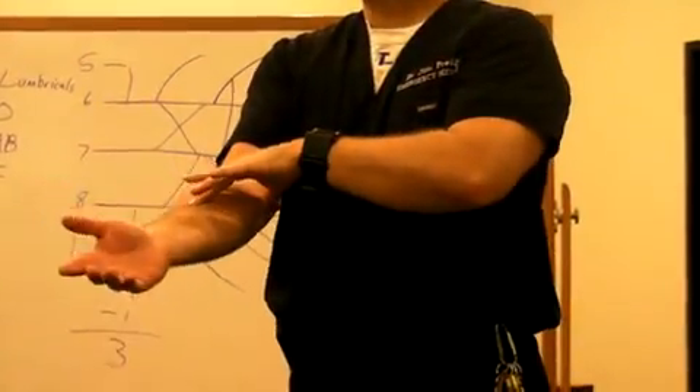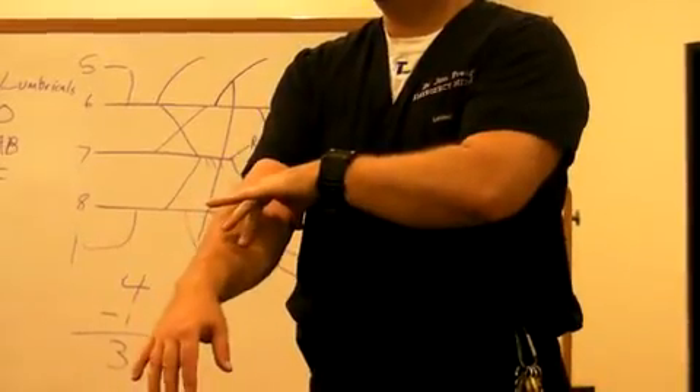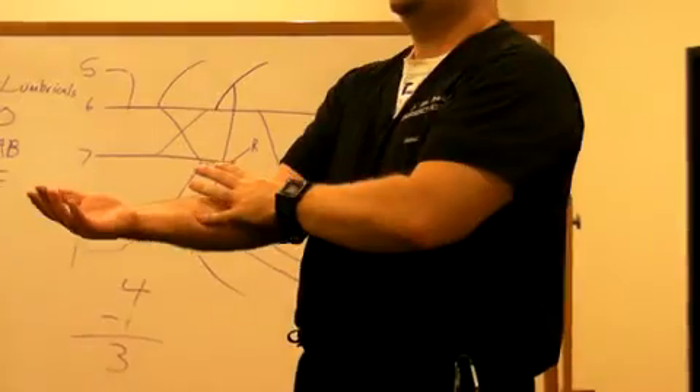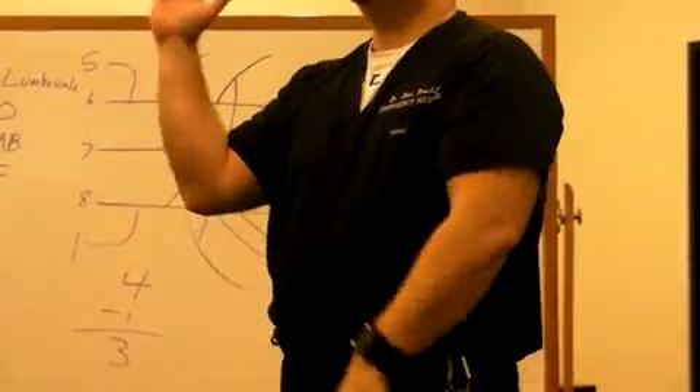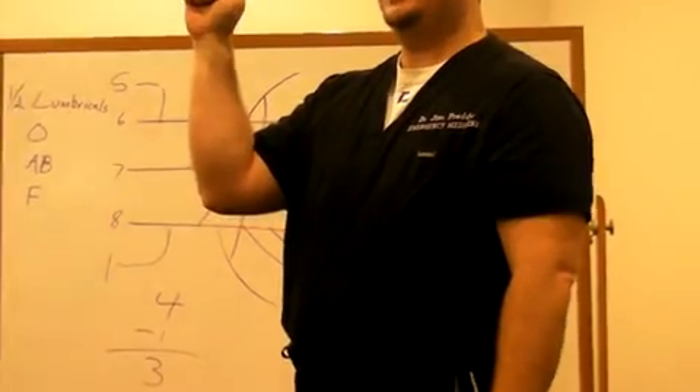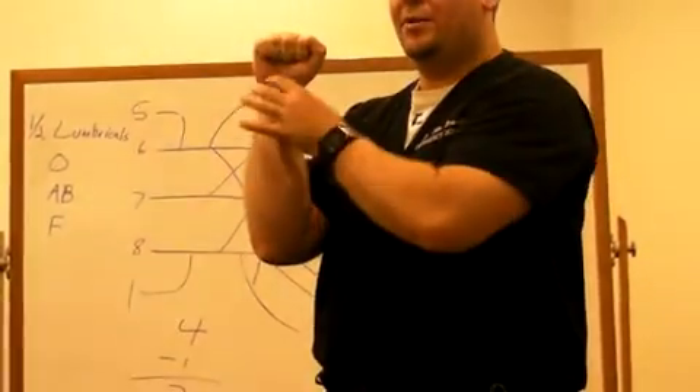To recap: pronator teres, flexor carpi radialis, palmaris longus, flexor carpi ulnaris, flexor digitorum superficialis, flexor digitorum profundus, flexor pollicis longus, and pronator quadratus right here.